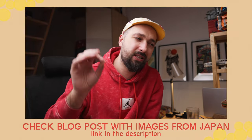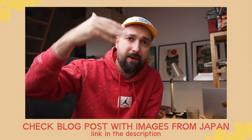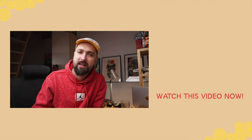Let me know what you think in the comments. Check the blog post on my website to view these photos in full. Happy holidays, and I'll see you in the next video.